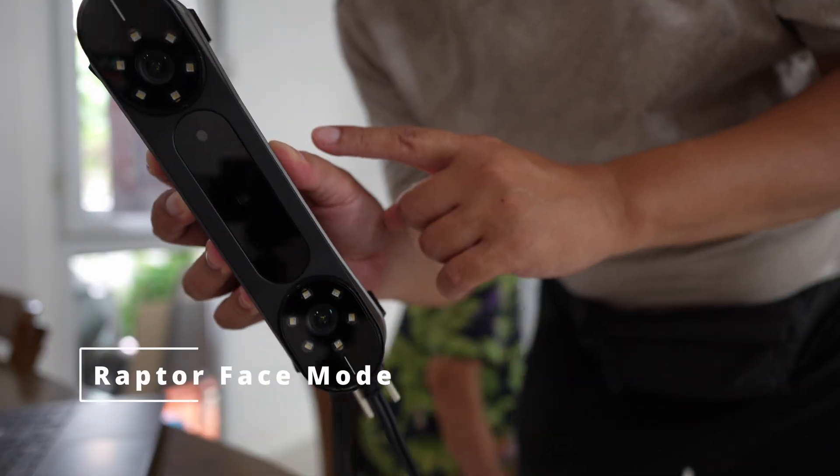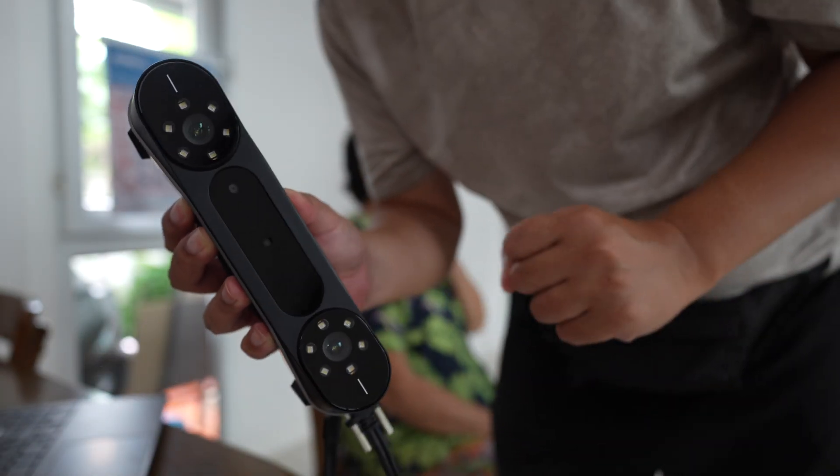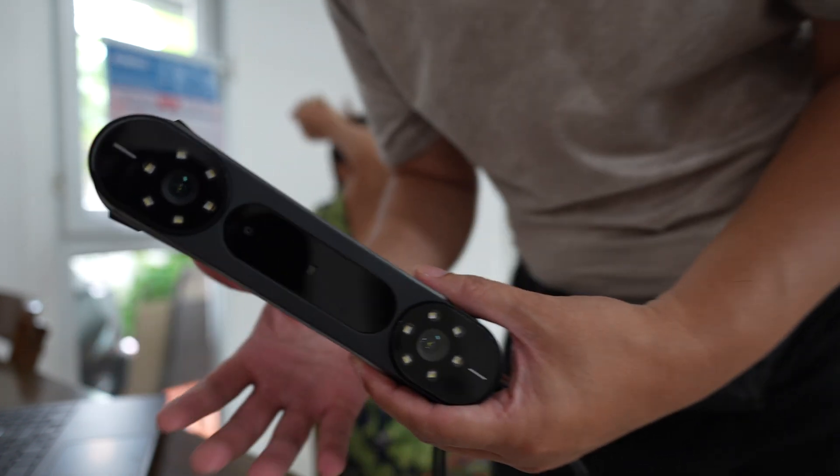I'll do the same headshot with the FN mode, just to compare with a new version of the software — how much detail it has improved over time.